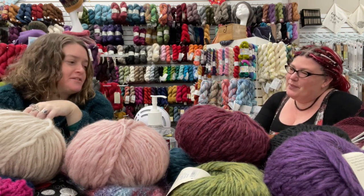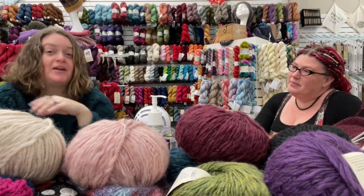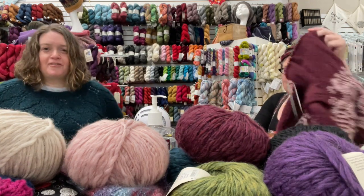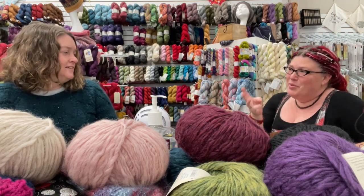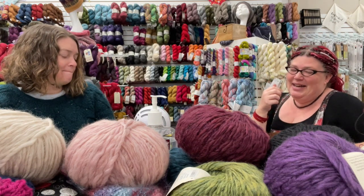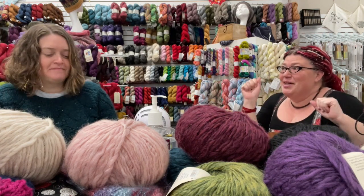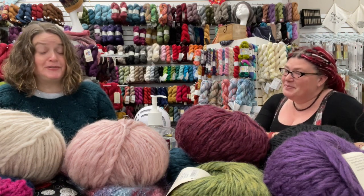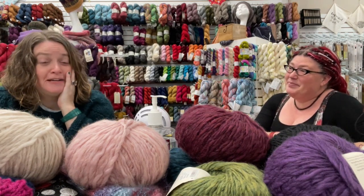This is also inspiring me to get back to all the socks I have on needles. I'm trying to do some monogamous knitting this month to finish things, but I also have downloaded two or three sweater patterns and bought yarn for at least one. Hopefully my frogs and finishes are inspiring people to start projects eventually — we do still need to sell yarn, and February is a slow month.